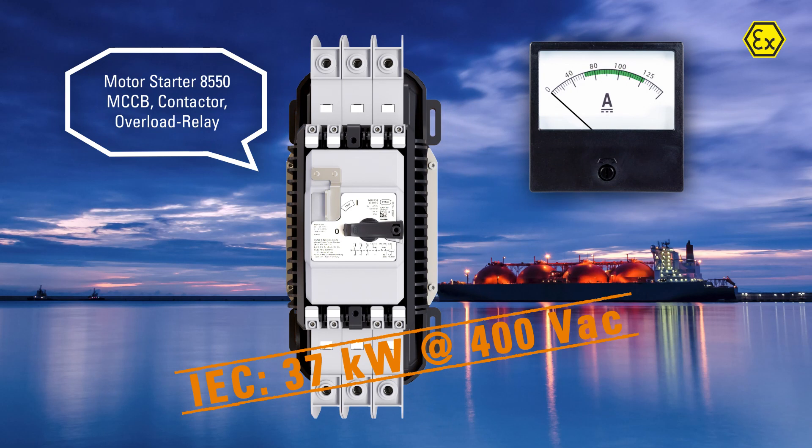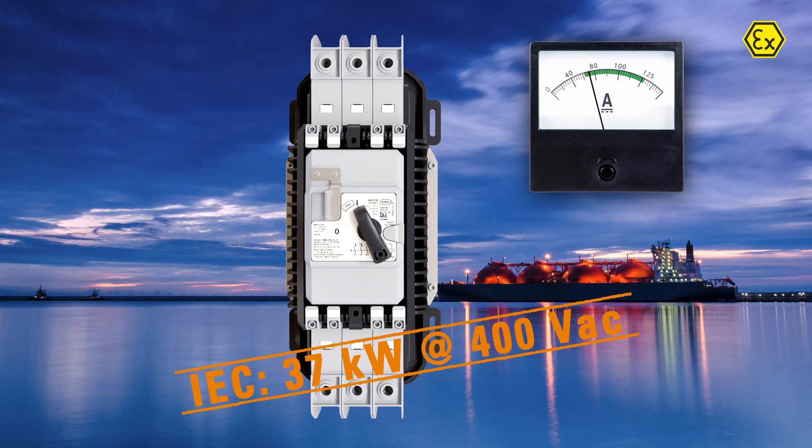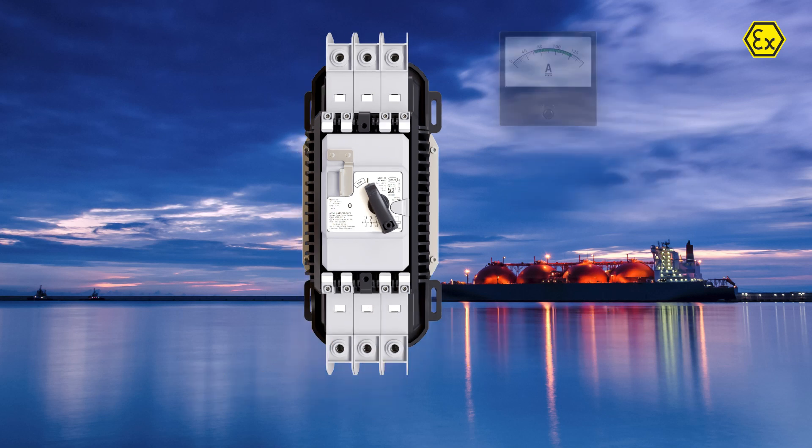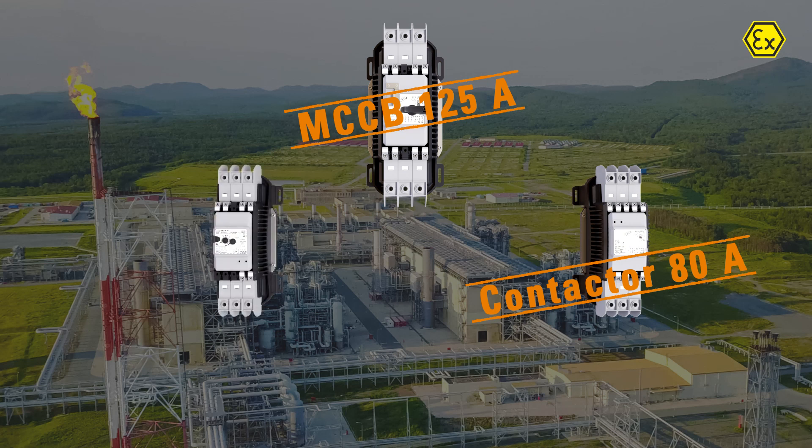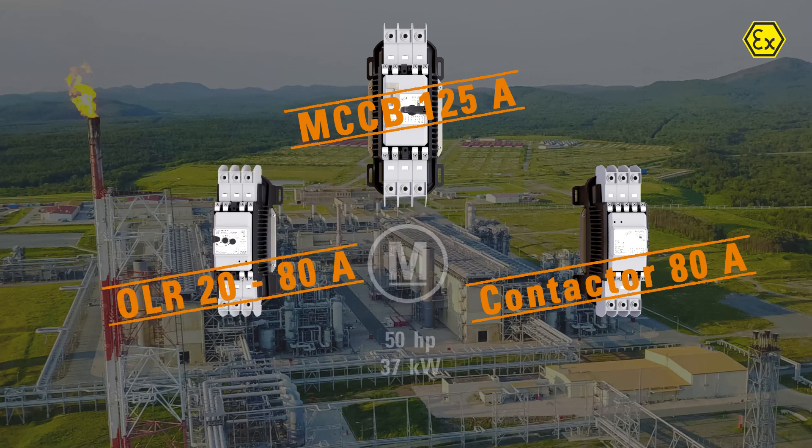The 8550 series provides a motor starter combination up to 50 horsepower at 480 volts. The combination includes a circuit breaker, a contactor, and an electronic overload relay.